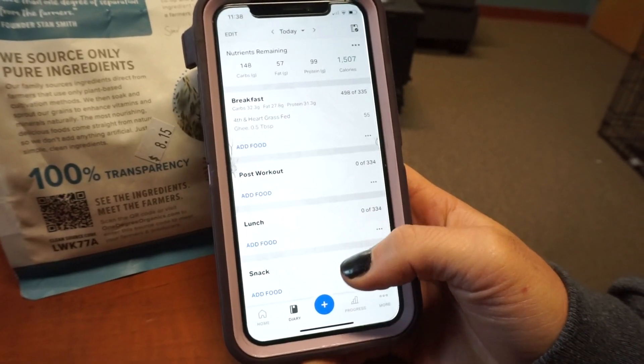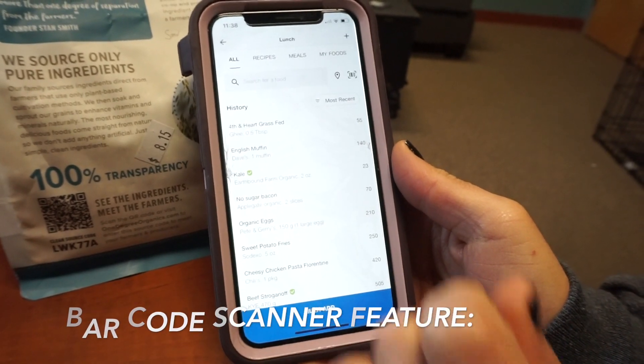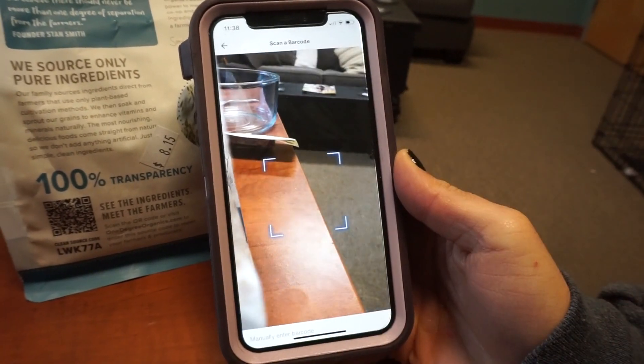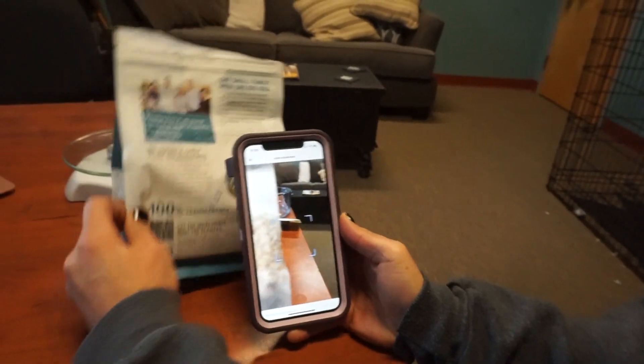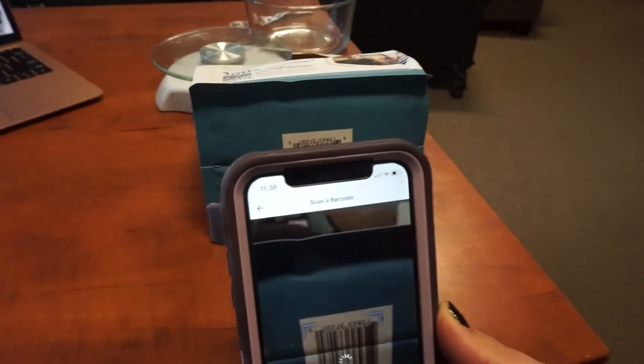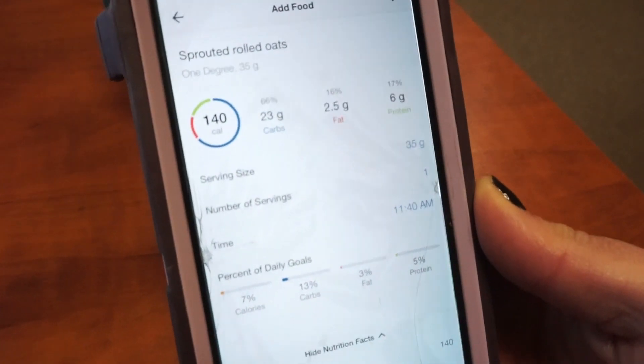We're going to go into some things that are more specifically pertaining to logging the most accurately. So if I wanted to scan the barcode — say I'm using a bag of oatmeal and I'm just going to put it in my lunch — I would go in here and at the top there's a barcode scanner button. I'm going to hit scan, that's going to bring me to my camera. This barcode is on the bottom here, so I would just take that and line it up, and then it should show me what the label says on the food.